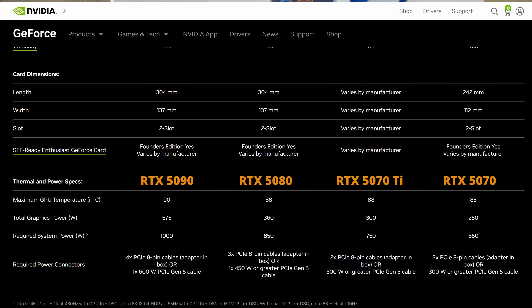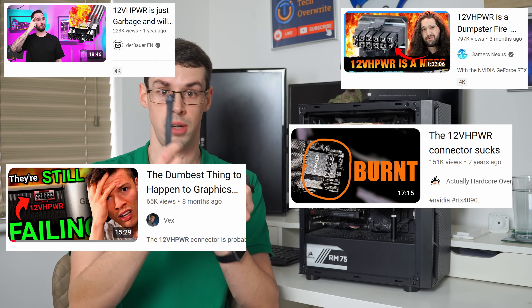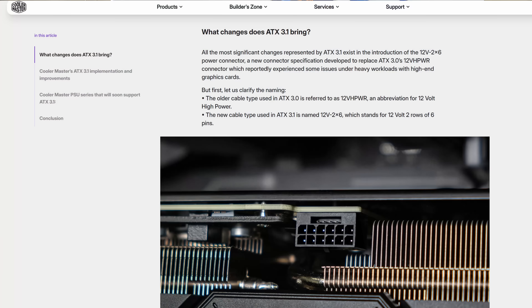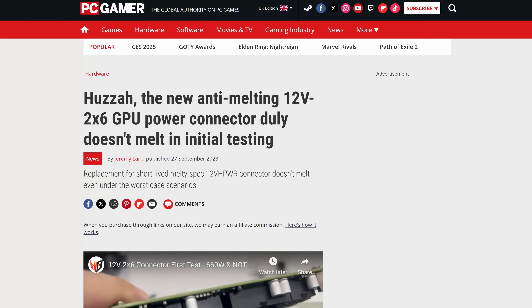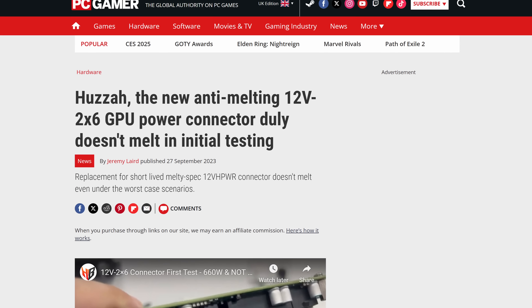Part of the fundamental problem with the RTX 50 series is it just needs so much power, and the 12-volt power adapter isn't really suited for that. There are loads of stories online about this — which is actually why the 12V-2x6 connector came in with ATX 3.1. That change modified the sensing pins and conductors inside to make things slightly safer, and there have been fewer melting stories since it was introduced.